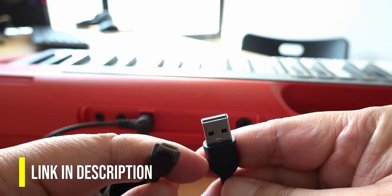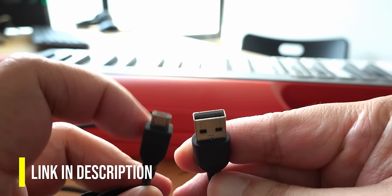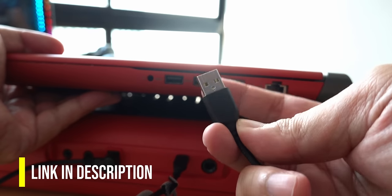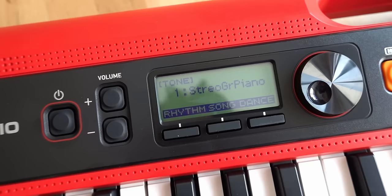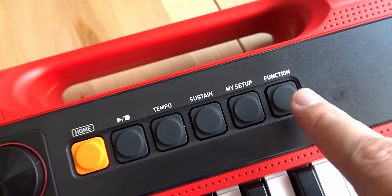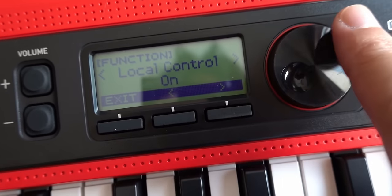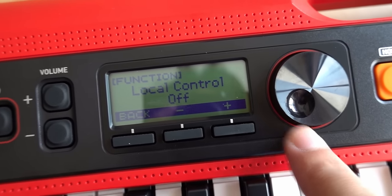The next thing you need is a micro USB to Type-A USB cable. I will leave a link in the description for you to get this cable if you do not already have it. You will connect the micro USB end to your Casio Tone and the other end to an available USB port on your laptop or computer. If you are using your Casio Tone as a MIDI controller, you will need to go into the function button, go to local control, and turn it to off. Now your keyboard is ready to be used as a MIDI controller.